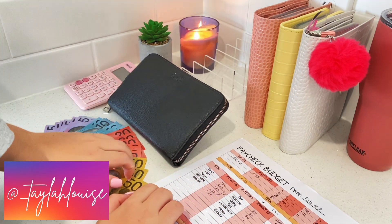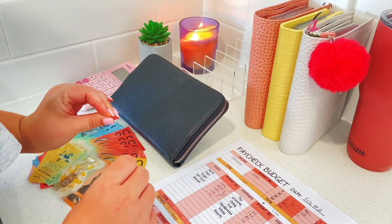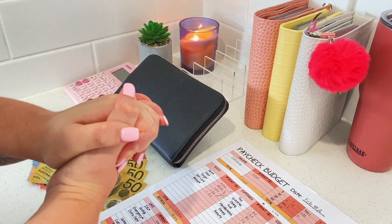Hello and welcome back to the Taylor Louise Budgets channel, and welcome to my cash stuffing and savings challenges for my second paycheck in February. Let's do this!